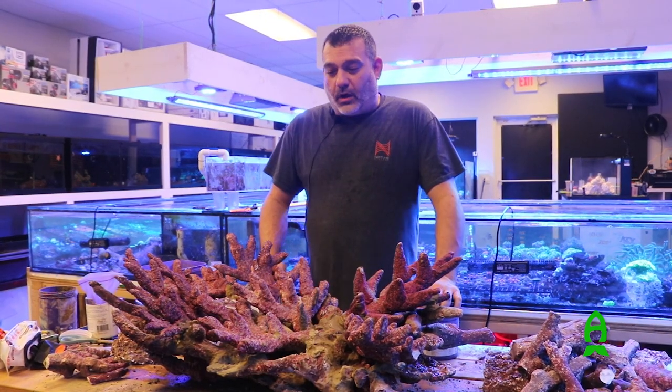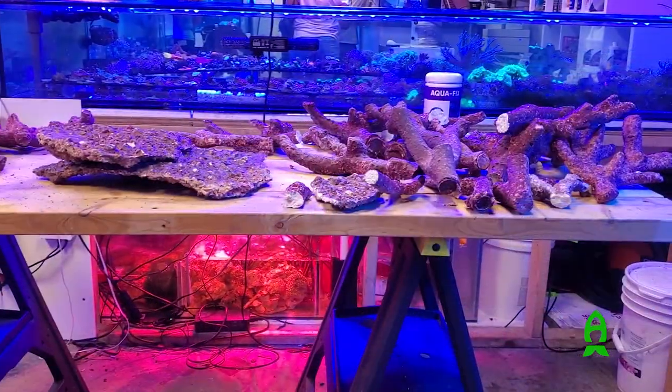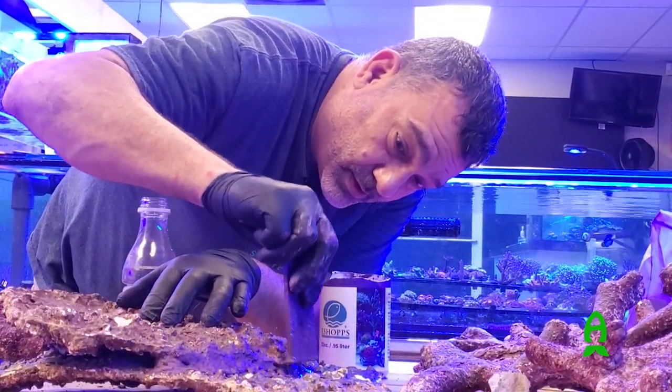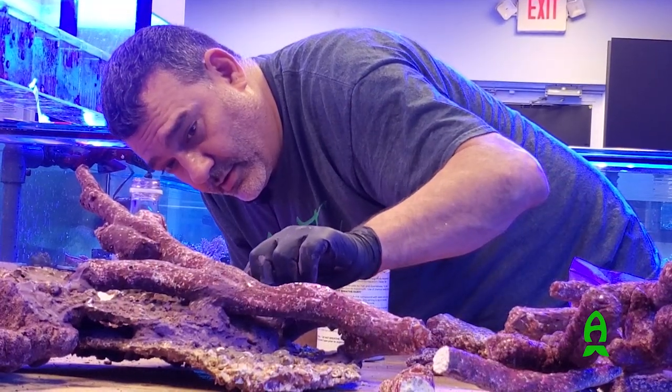So this is our man-made aquascape project from Real Reef. These are all the Tonga branch from Real Reef, and we've cemented the whole entire thing together, so this is all one solid piece. It took us a couple of days. This is our final product.